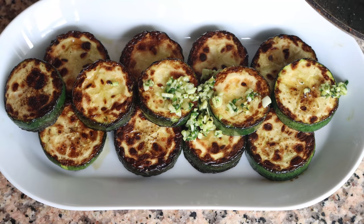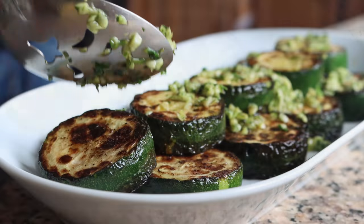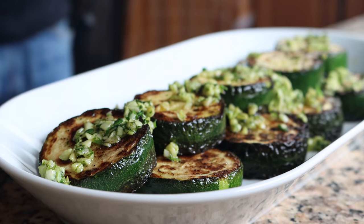Our calabacin al ajillo is done — Spanish garlic zucchini! There's such an incredible aroma coming from this and a beautiful presentation. But the real beauty of this dish is the texture of those zucchinis. Let's give this a try and see how it tastes.